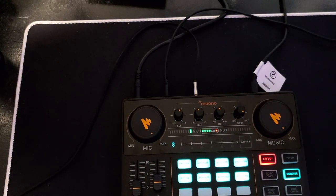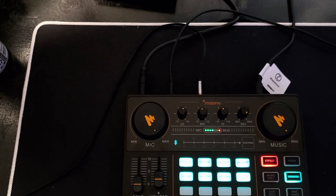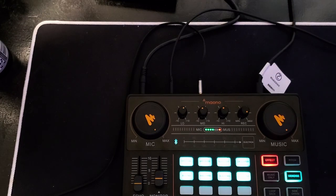In OBS or SLOBS, whichever you use, first thing you want to do is put in an audio input capture device to get your mic going. Before you add any other audio like Discord or game volume, you want to get your mic adjusted with filters — you definitely want noise suppression, a limiter, and a compressor if you get really loud, which is kind of hard to do with the mic that it comes with.